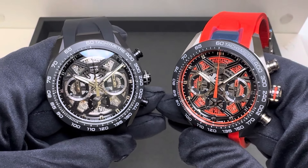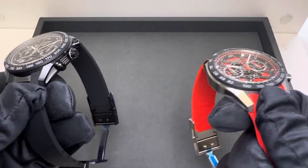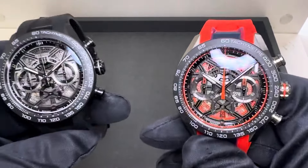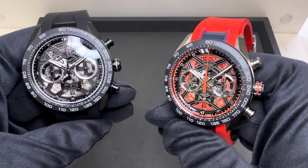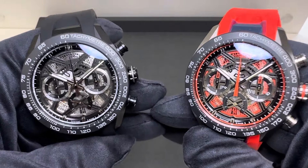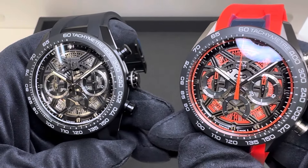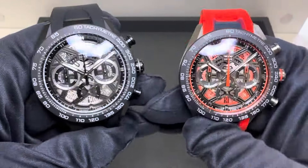Hey watch lovers, Brad from Brent Miller Jewelers. I get excited when I have new inventory on a brand new release. Today I have for us the TAG Heuer — this is the new Carrera Chronograph Extreme Sport, very similar to the prior skeleton dial models from prior collections, but new models just in inventory.